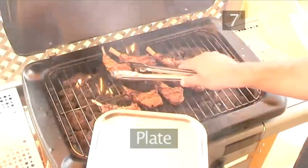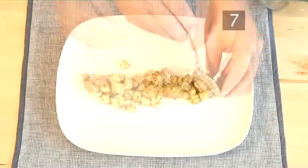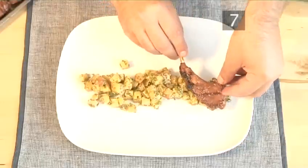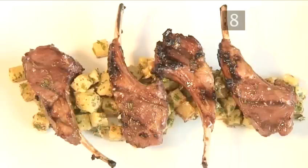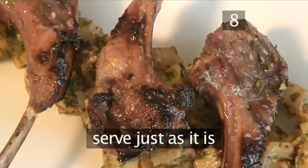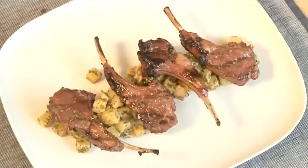Step 7. Place the potatoes onto the plate and top with a few of the chops. Step 8. Serve. You can serve the dish just as it is, or with some freshly cooked vegetables. And that's how to make Grilled Honey Rosemary Lamb Chops with Mustard Potatoes.